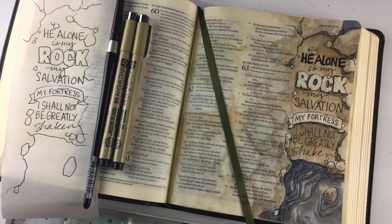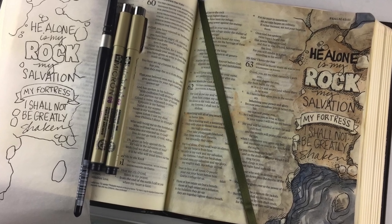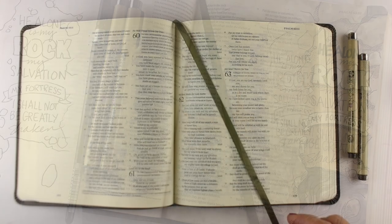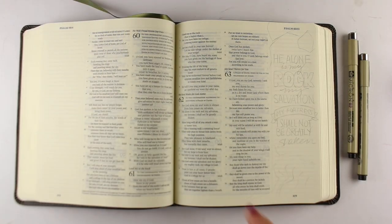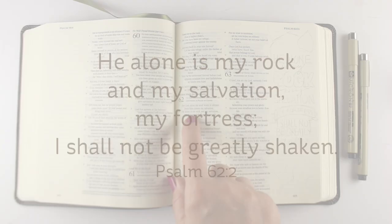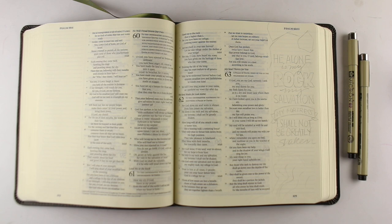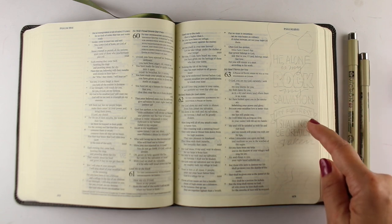Today I'm going to be working on this page from Psalm 62, and this is one that has been near and dear to my heart, especially for the last couple weeks as we've been going through a lot of hurricanes, earthquakes, and things. The verse reads: He alone is my rock and my salvation, my fortress. I shall not be greatly shaken. I don't even want to be any kind of shaken in my faith — I want to be not shaken one bit.